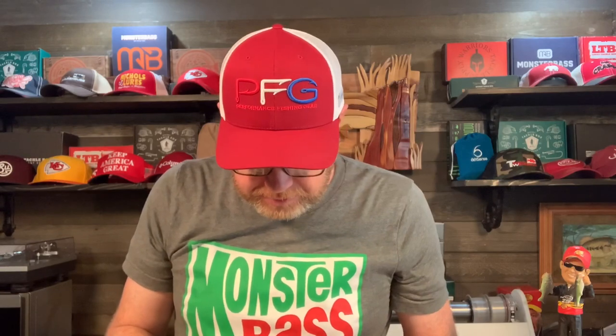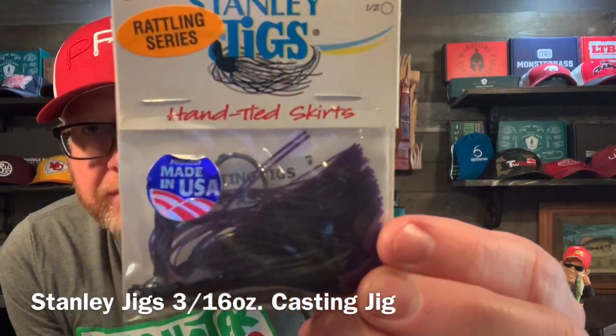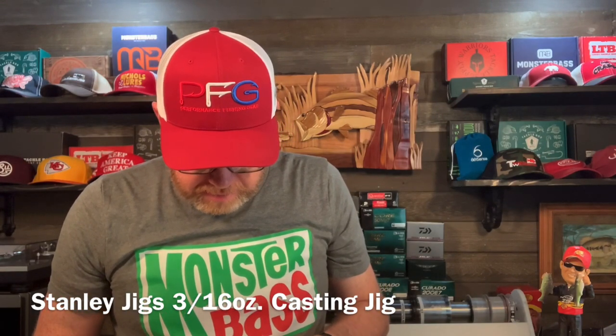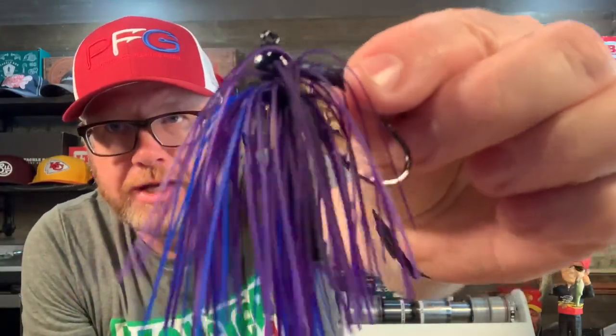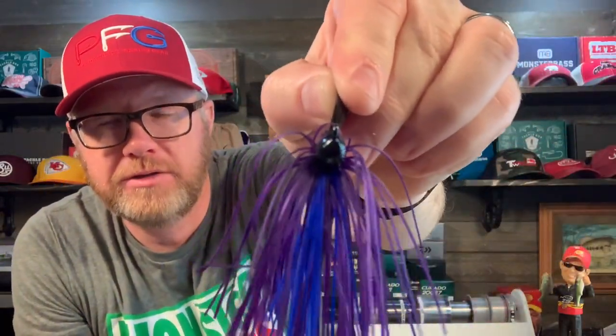Stanley Jigs — Hand-Tied Skirted Rattling Series. This is a 3/16 ounce casting jig, so that's a very light jig. It says assorted colors, and this color is kind of a black, purple, and blue. Let's take it out so you can look at it up close. Here are the rattles. That's what the colors look like in person — pretty cool. You can see how small the head is on this.